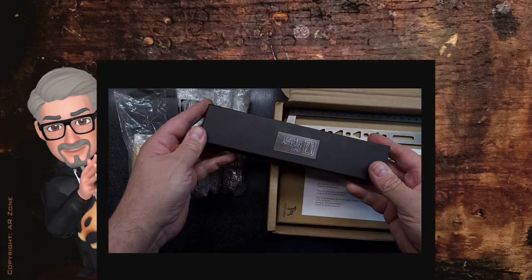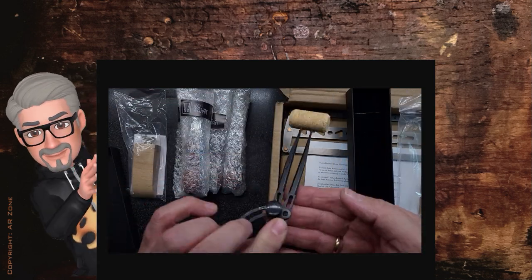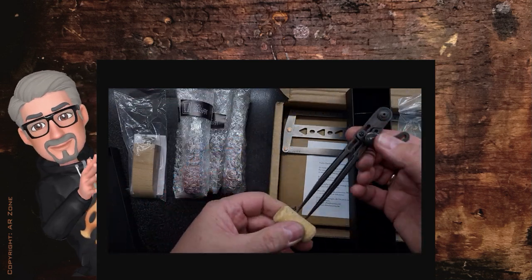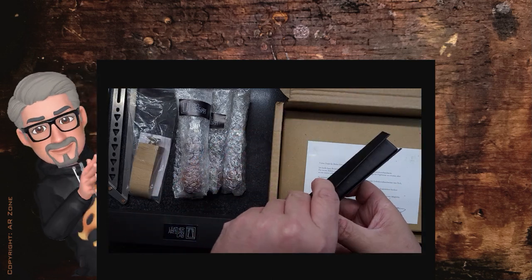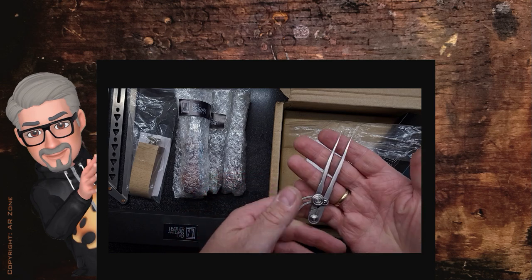I'm unpacking again. This delivery from leatherartisanlab.com includes my new wing dividers. I'll show you what you can do with them and why this special one is better than all the others.